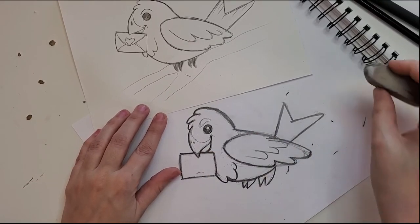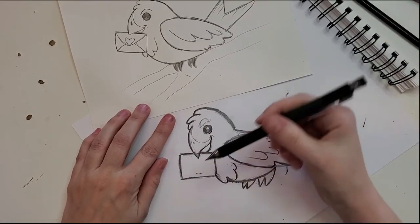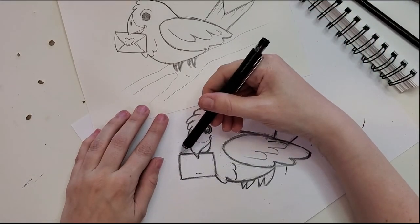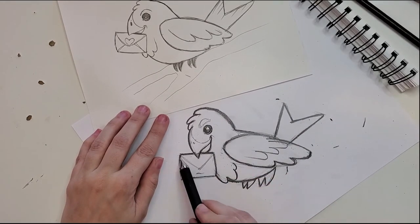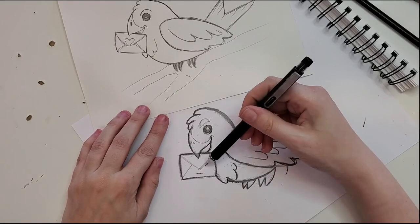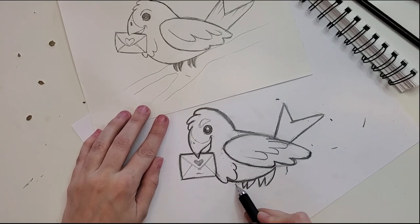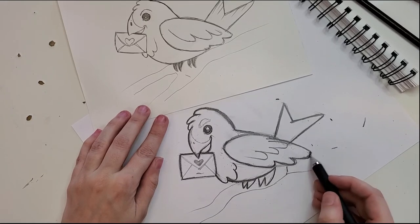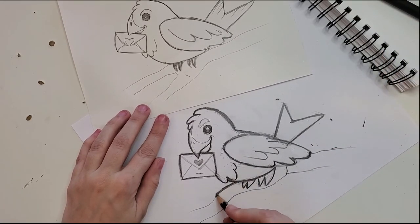Most of that is taken care of, but we haven't done the really important thing — giving his little love note some love! With my mechanical pencil, a thinner line, I go in and sketch out where the envelope pieces meet. There's a triangle fold flap at the top, the other sides come in behind and intersect those lines, then we drop in our little heart and shade it in a bit. Now I'll give him something to stand on — a branch. Branches can look like anything; that's one of the best parts about drawing plants. We just thicken that line up to make it look like it belongs.